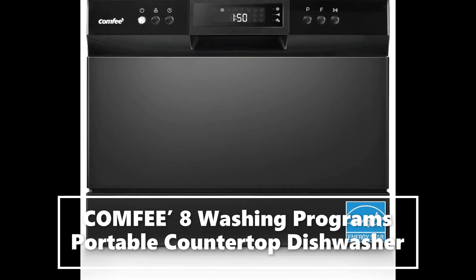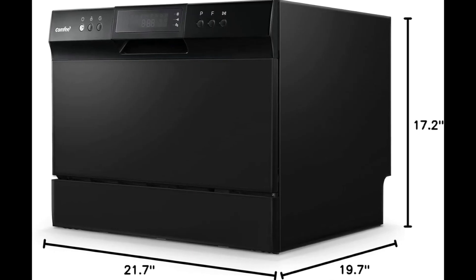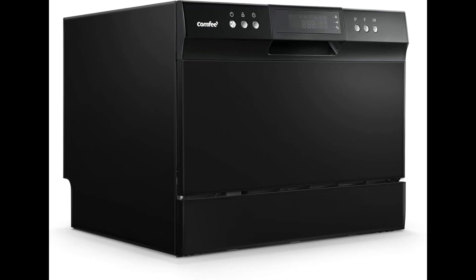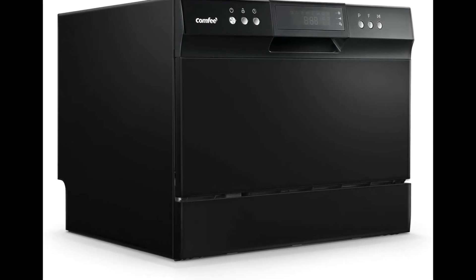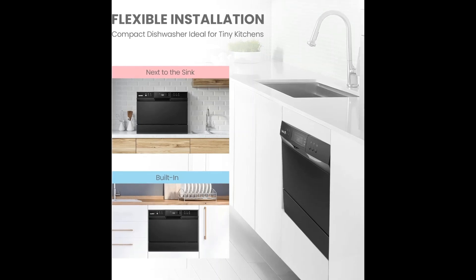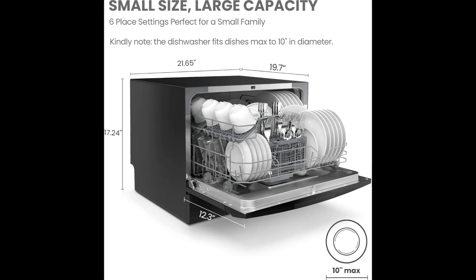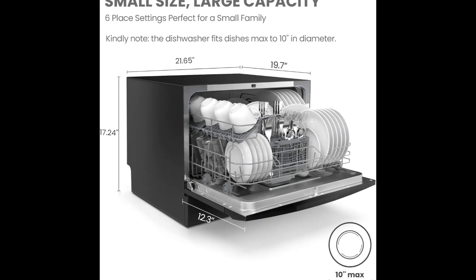6-place setting, a perfect size at 438mm wide, 550mm, and 500mm deep, for two to three people. This compact dishwasher is suitable for dorms, RVs, and apartments. This countertop dishwasher can fit up to 70 pieces of tableware and a plate size of up to 10 inches in diameter.